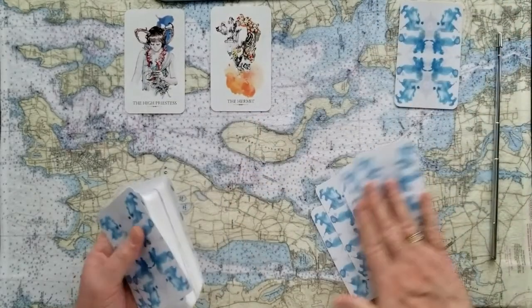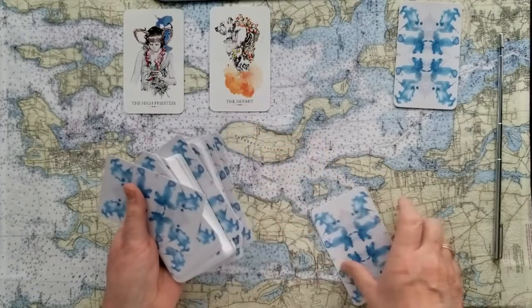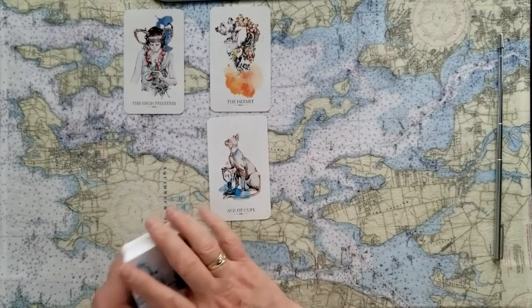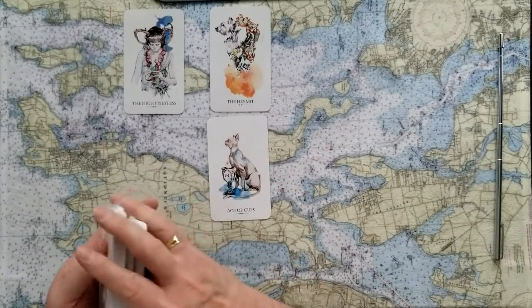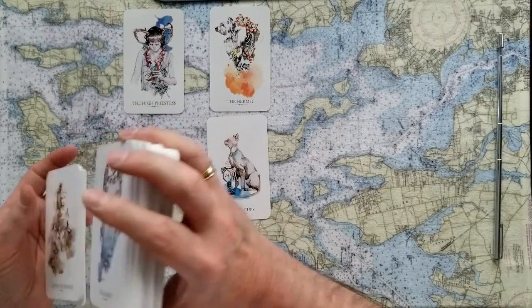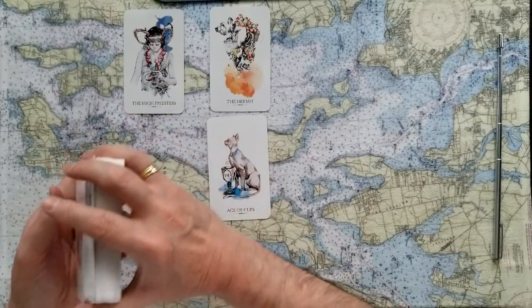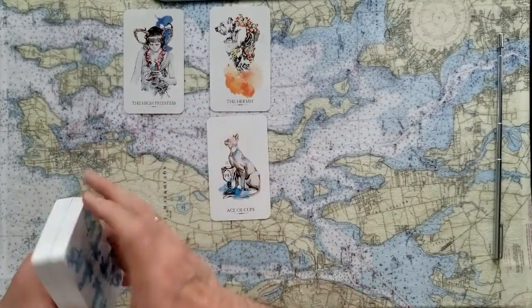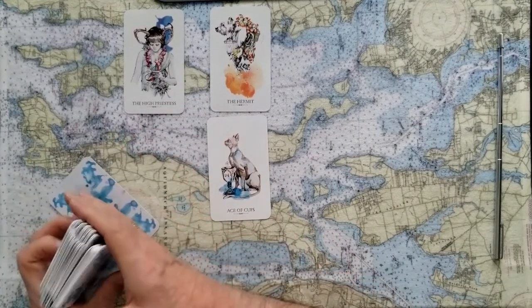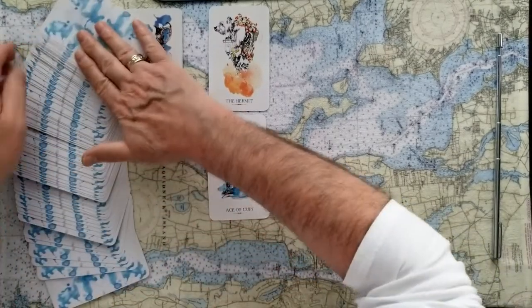We'll reincorporate those cards and move to the last one. If you chose number three, the signifier is the Ace of Cups — love that animal. It doesn't look like a domesticated cat; it looks almost like a puma or some sort of noble feline, really standing guard over that cup of compassion and emotion. The Ace of Cups is a big yes card — let's see what the rest of this will tell us.